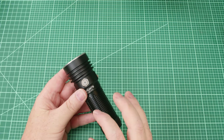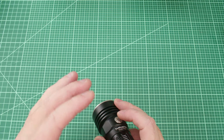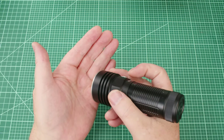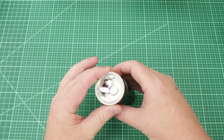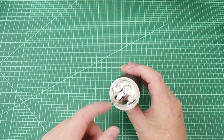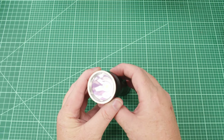Thrunite has a really easy-to-use UI. It has a shortcut to moonlight: with the light off, press and hold and moonlight comes on. We're going to measure it on the LumenTube next to see how low it really is. You can just barely see the emitter is on — and when I turn it off you can see the difference.